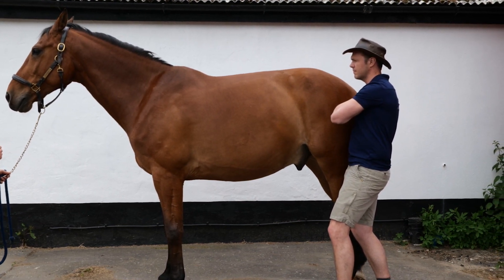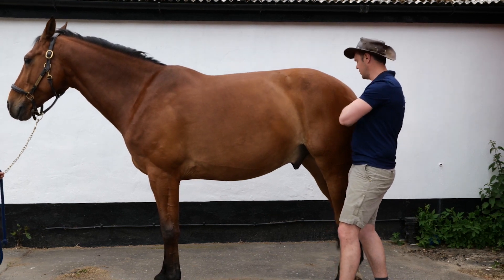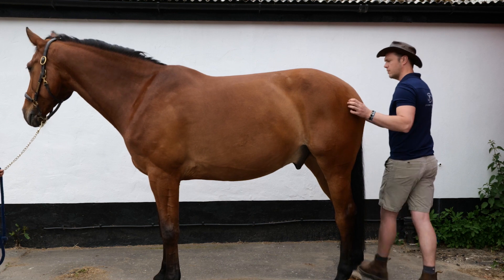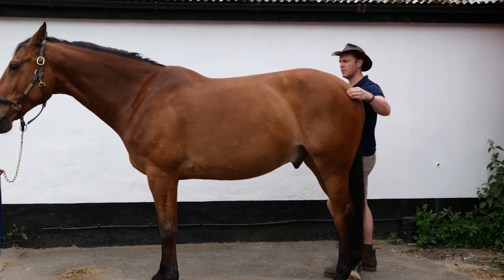Using both hands, start to gently apply pressure either side of the spine and down the hamstrings, either using the fingertips to circle or scratch downwards. The horse should respond by slowly lifting and rounding the back.